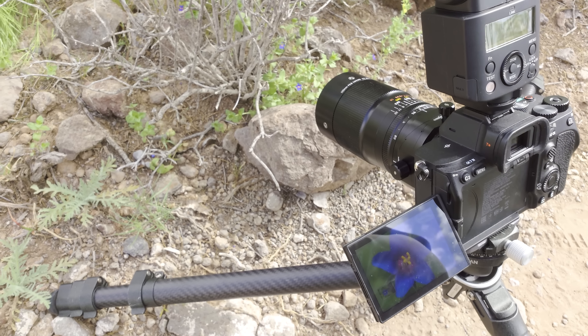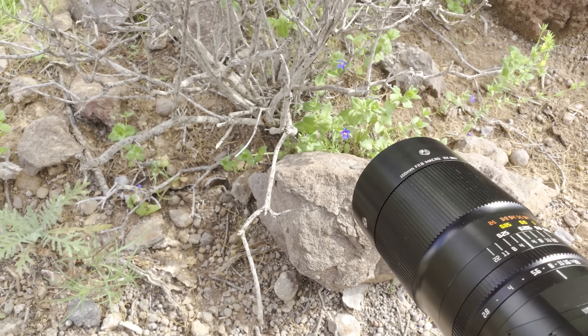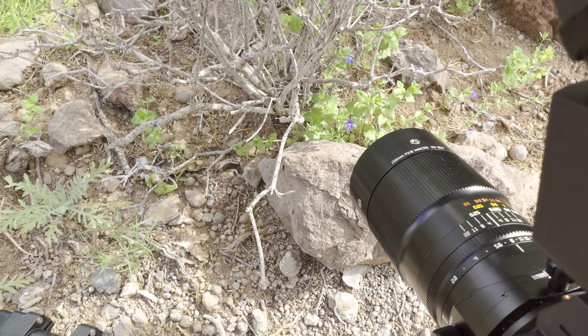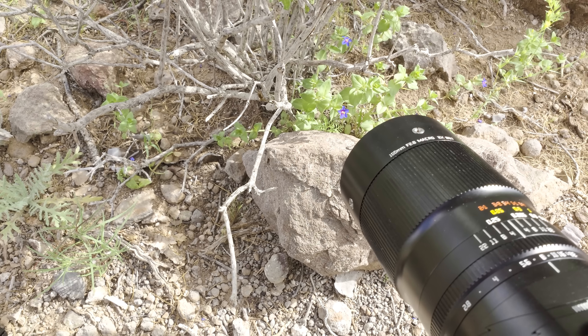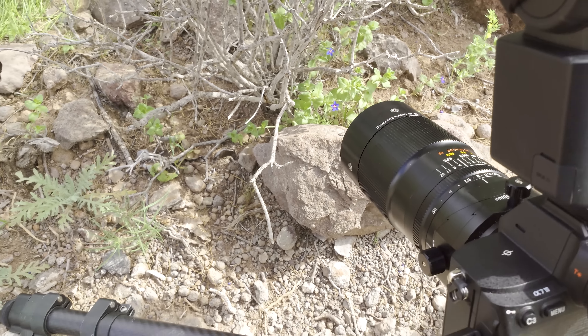Hier ein Stack von einer extrem kleinen Blüte. Und wenn man da ganz nah ran zoomt, hat die, glaube ich, noch so rote Tröpfchen am Rand. Das ist unglaublich – würde man niemals mit bloßem Auge sehen.